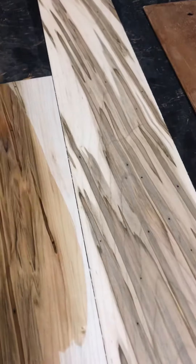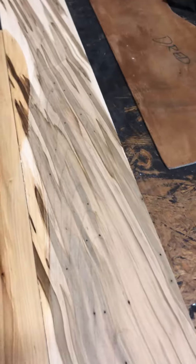I mean, where are you going to get figure like that for under $70 a set? Sometimes you get a nice curly piece of maple combined with this and it looks really neat. I have a few of these up for sale on our website, so go check them out — thanks!